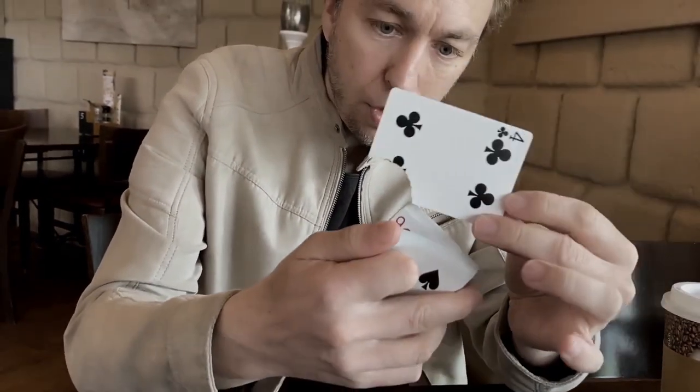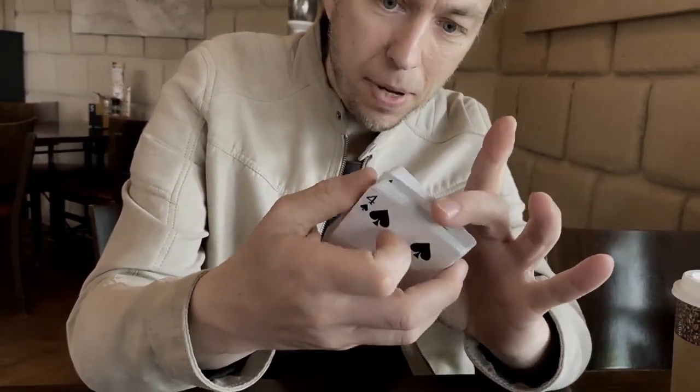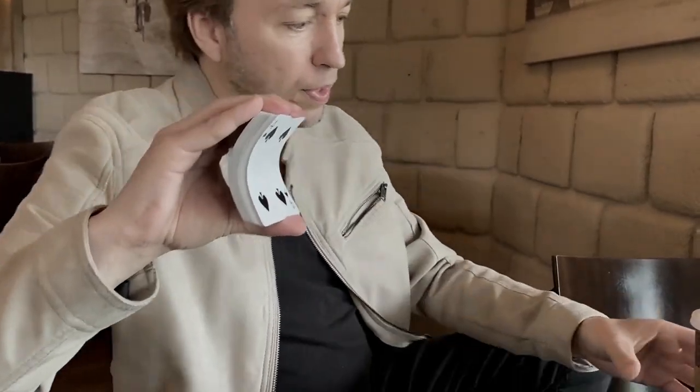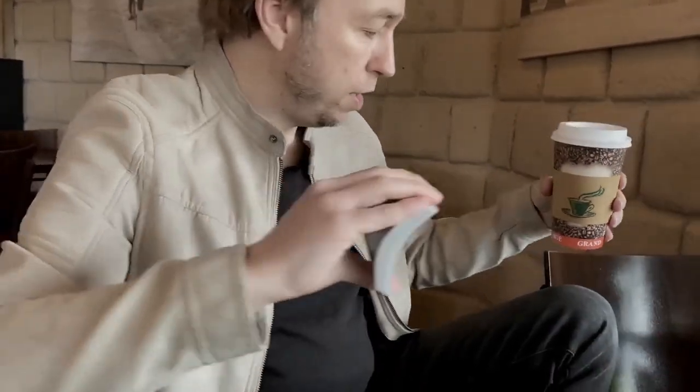Your card, the Four of Clubs, goes anywhere inside the pack. Now watch this — I'm going to take the cards and take my coffee cup.